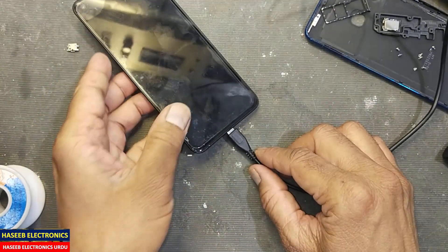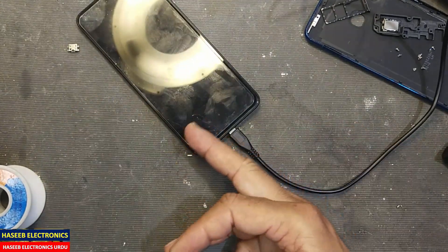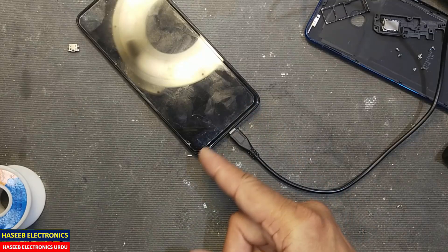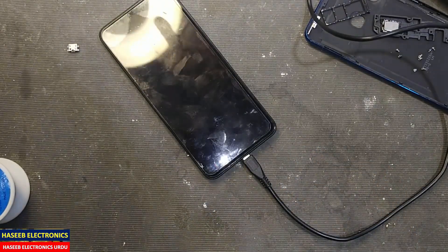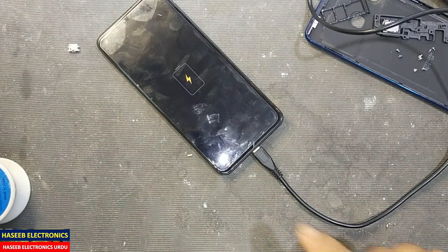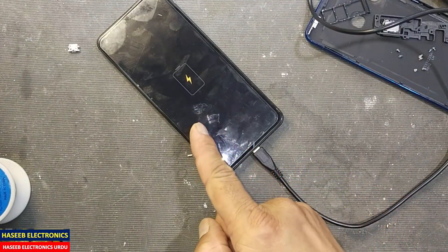Now we will check the result. The battery was too low so it may take some time. Yes — it has started charging!